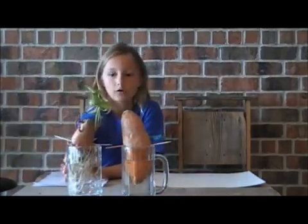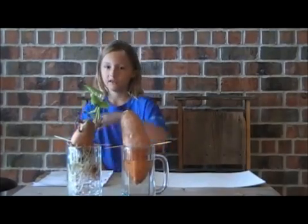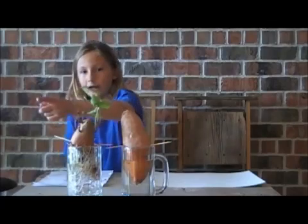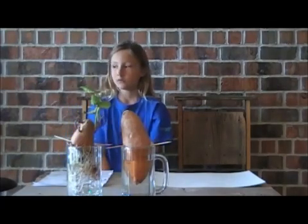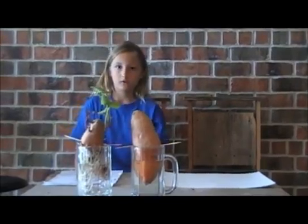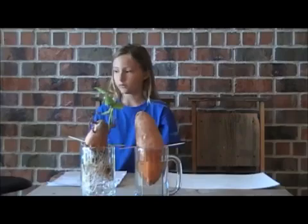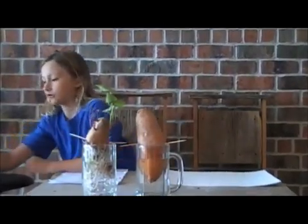And over a month, it finally grew these wimpy little vines. Over that time, we went to Ritz Organic Food Market and got a sweet potato there. It only took one week for it to sprout. And look at it now!